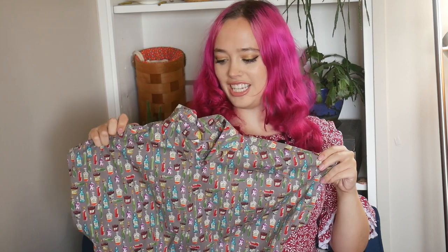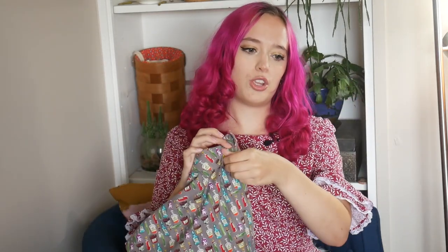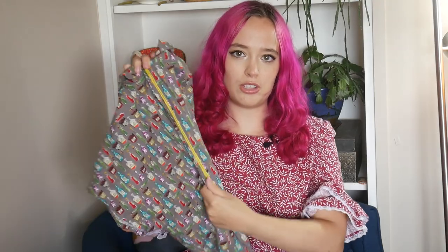Next up, we have our first spooky print. It has little poison bottles on it. I'm going to link this fabric in the description because I think it's so cute — it comes in black and purple, so if you want to make something out of it, you definitely can. The zipper matches perfectly — it's a nice yellow zipper all the way down. Because this is a shirt and I care a little less about quality, I used some colors I wouldn't normally use. I think it's really cute.